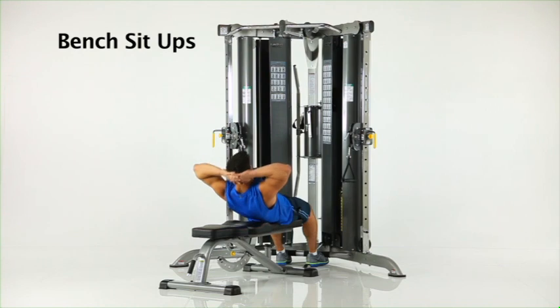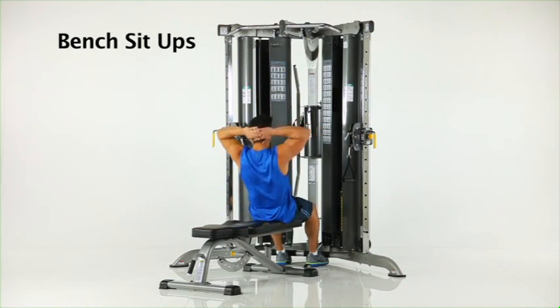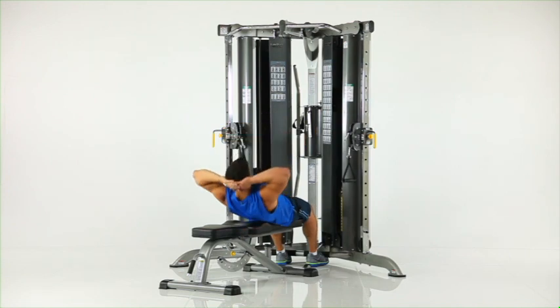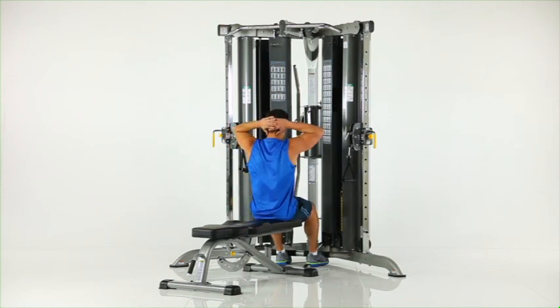Bench sit ups. Sit on the flat bench facing the machine with your feet secured under the foot brace. With your hands positioned beside your head, perform a sit up as shown.